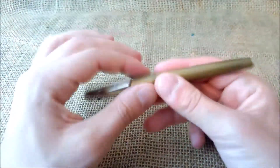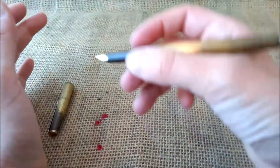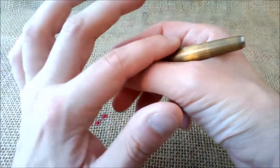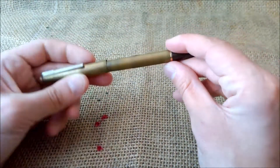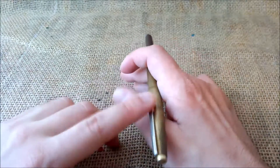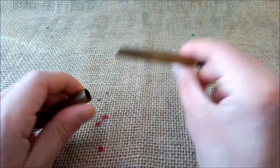For the writing experience: the pen is not very light but not heavy either, being made of metal. It is very well balanced — it doesn't tip toward either end. Because it posts quite deeply it stays very securely posted, and this is one pen I can use both posted or unposted.